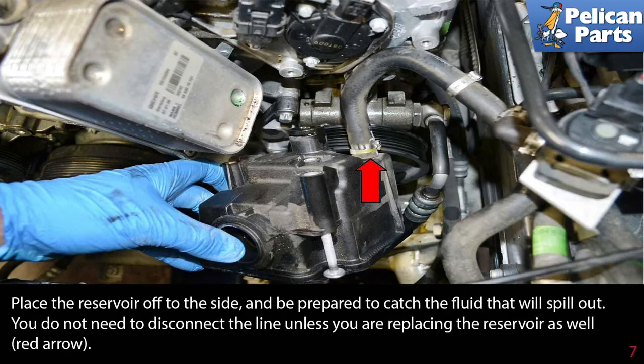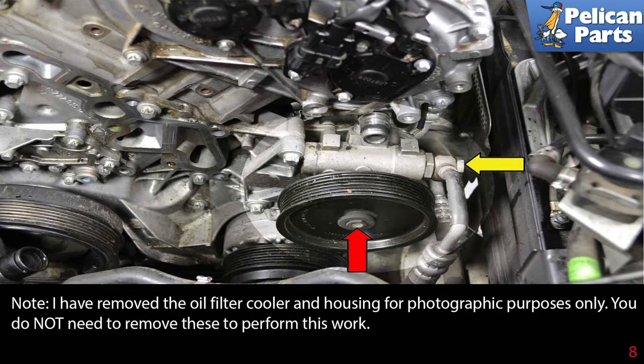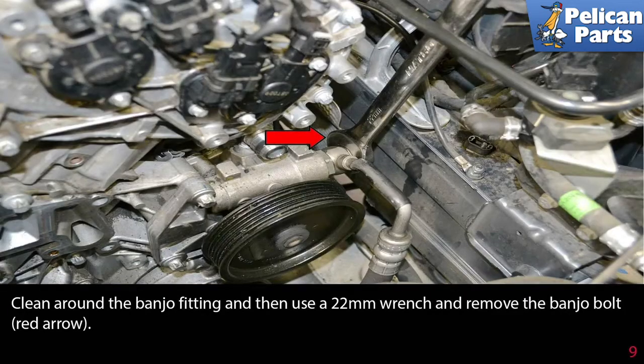You do not need to disconnect the lines unless you are replacing the reservoir as well as the pump. The power steering pump is located below the reservoir, as shown by the red arrow. The pump will be removed with the pulley attached. Begin by removing the high pressure line as indicated by the yellow arrow. Note: the oil filter cooler and housing have been removed for photographic purposes only — you do not need to remove these to perform the work.